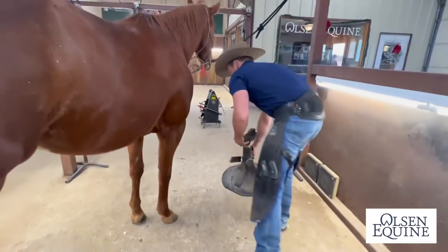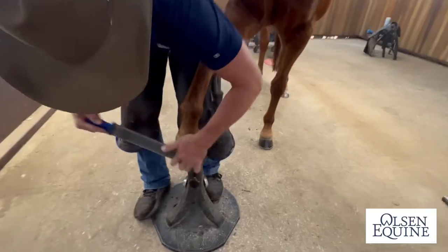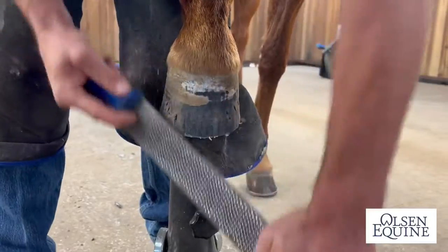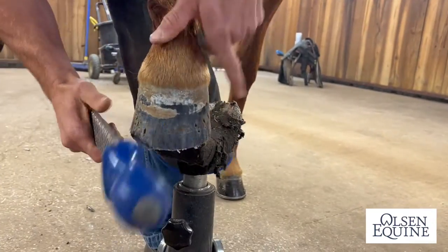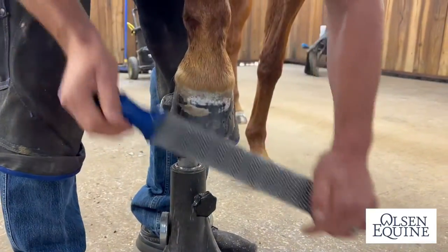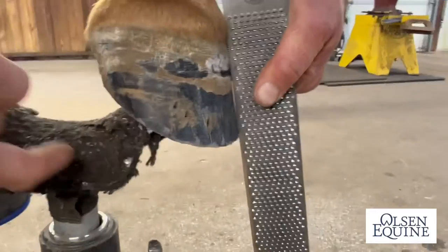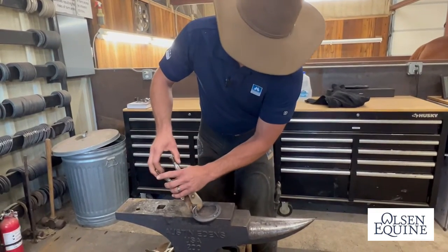So we're just going to top it real quick. There we go. That's what I'm looking for when I'm topping — I just want it straight. Straight is strong. So you can see this is black right now. Hopefully that's enough heat.